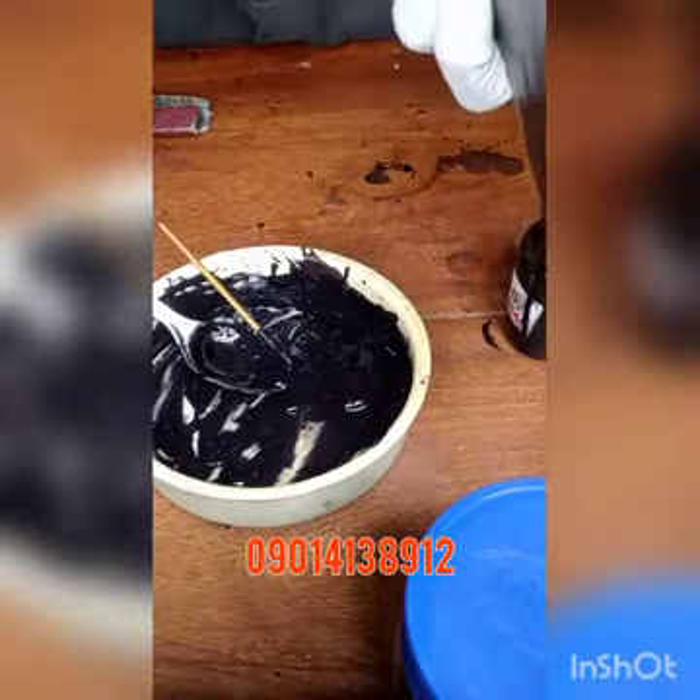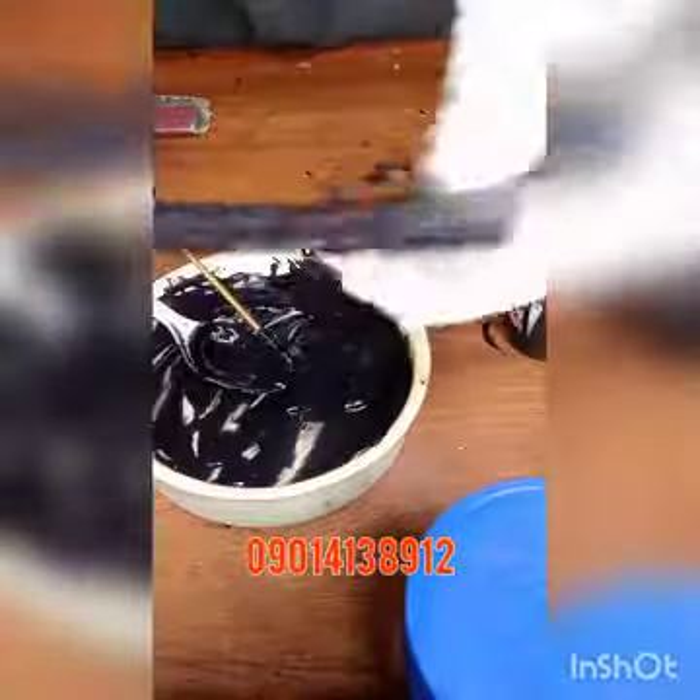Allow this to dry for at least 15 minutes. I'll show you what it looks like — that's what it looks like in my other video.